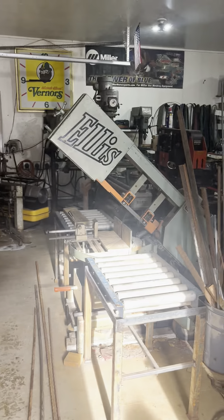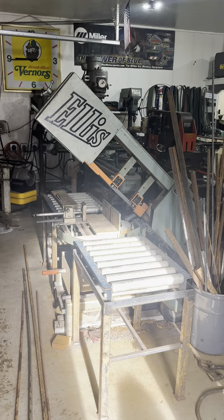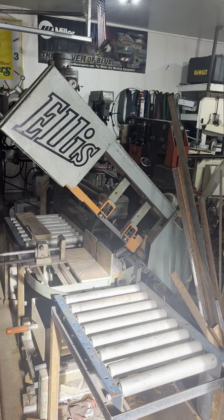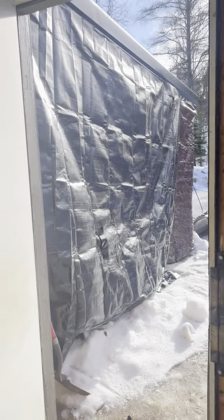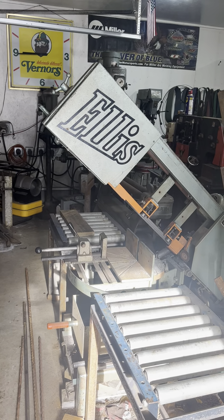So when you first come in, this is the metal saw. The material will come in through the door where I was standing and run into the saw here and get cut.